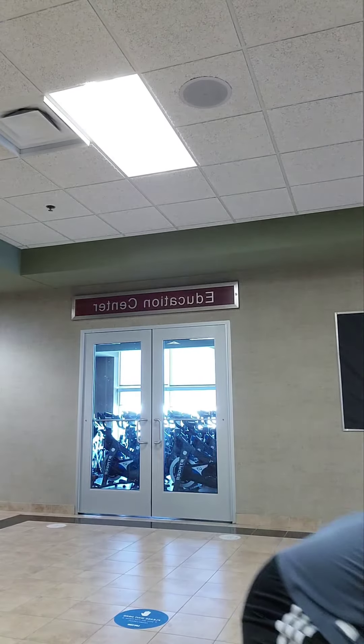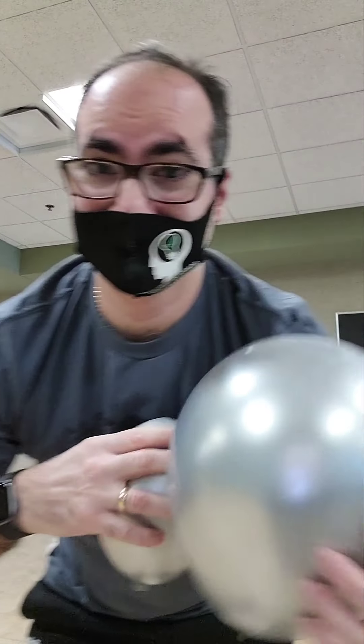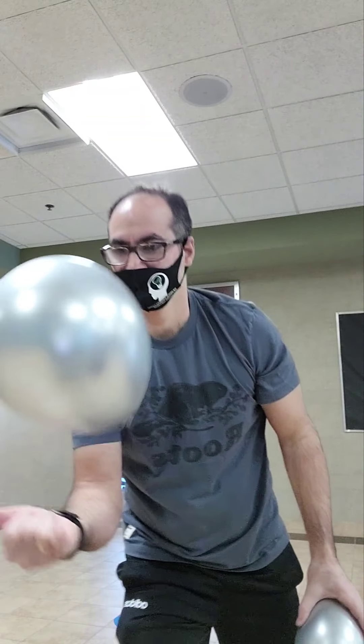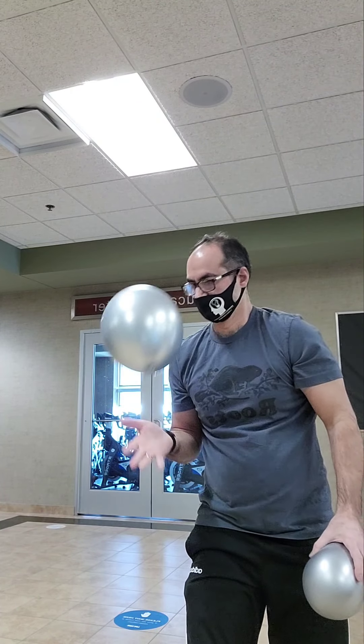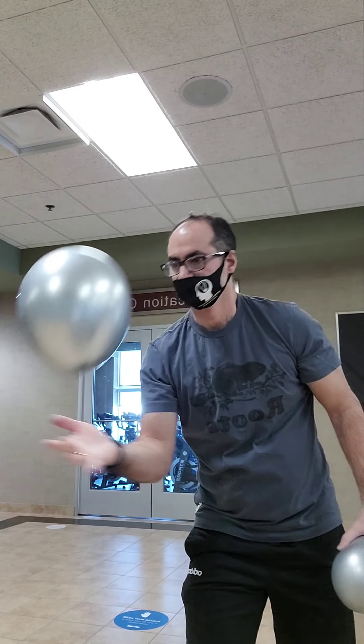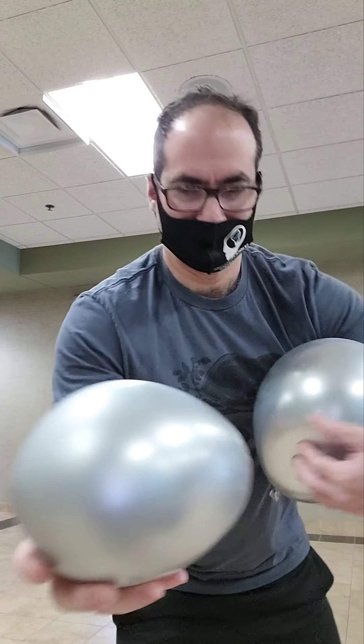Grab some balloons — I recommend balloons that blow up even larger — and just take your time and try to use each finger separately, like this. And then your whole hand.